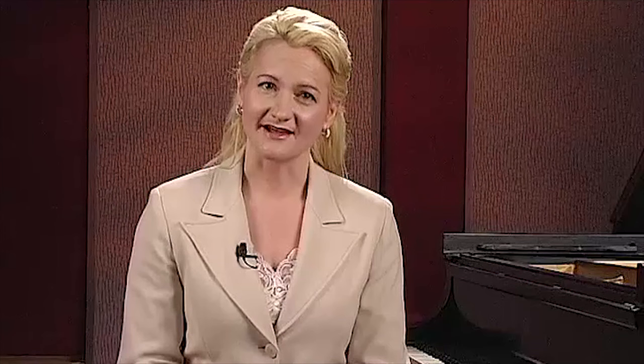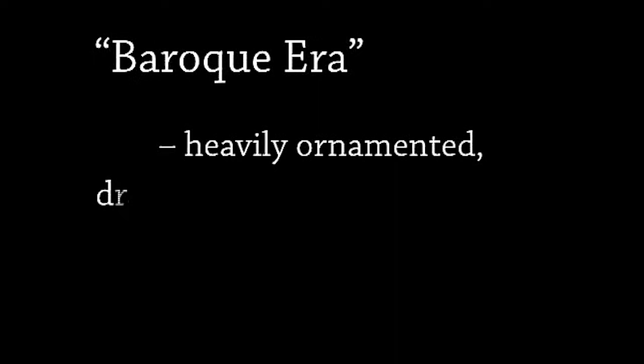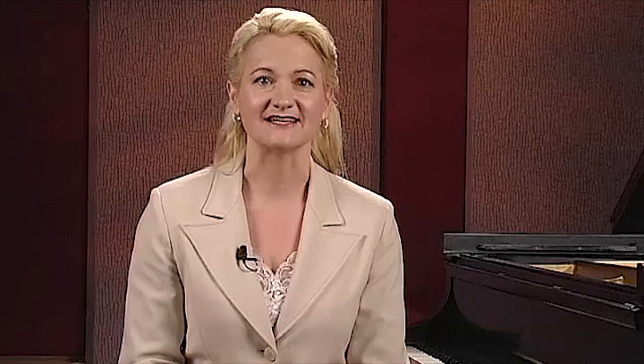The label Baroque style might not be the best words to describe these fantasias; the classification I would choose is Rococo style. The term Baroque was only recently coined to describe a style of art and architecture in the 1600s and early 1700s. In what we call the Baroque era, heavily ornamented, dramatic, and grand gestures of music, dance, painting, and literature all became popular. This style originated in Italy and spread throughout Europe. In music, this elaboration meant the abandonment of strict vocal counterpoint and the balance, order, and equilibrium of Renaissance composers like Palestrina.